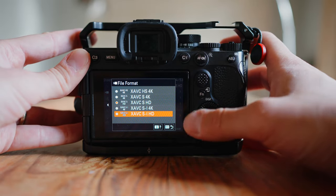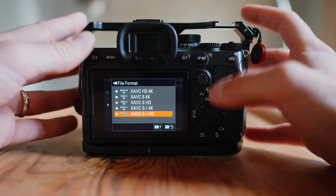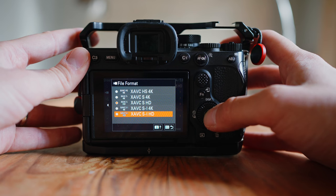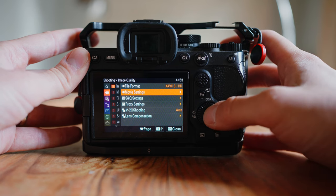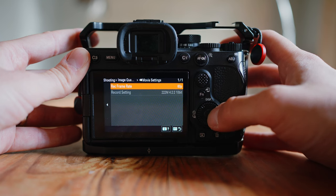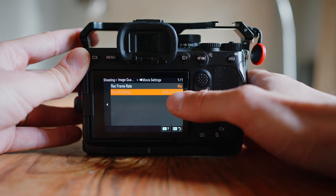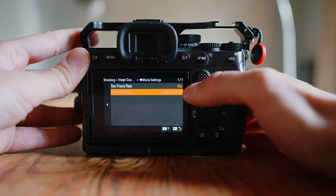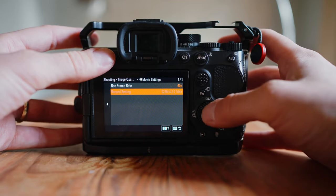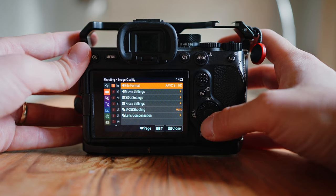I would suggest XAVC-SI HD because this is going to be the highest quality HD footage that you can possibly have on this camera. Then we're going to go to movie settings. Movie settings can really be any of these, and you're kind of locked in at 222M 422 10-bit. So this is a lot of information this thing is going to capture because we set that to XAVC-SI HD.